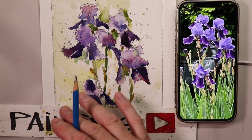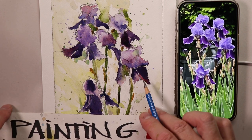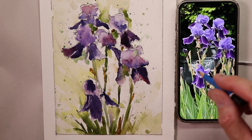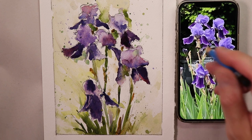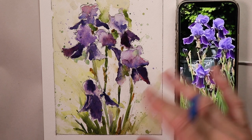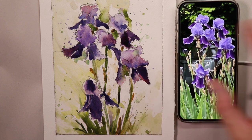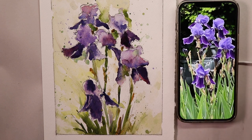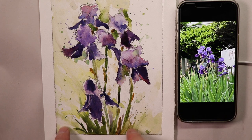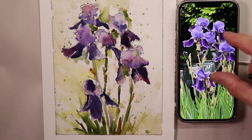Welcome everybody, thanks so much for coming by. This is Chris Petri and this is my watercolor channel — we do everything watercolor here. Today we're going to do some beautiful purple irises. I took a photo of some irises near my office in New Jersey. I then came to the studio and zoomed into that section of the purple iris that I wanted to draw and paint.